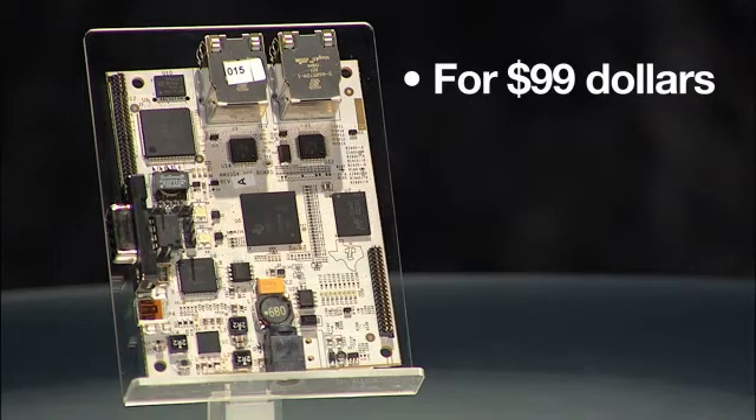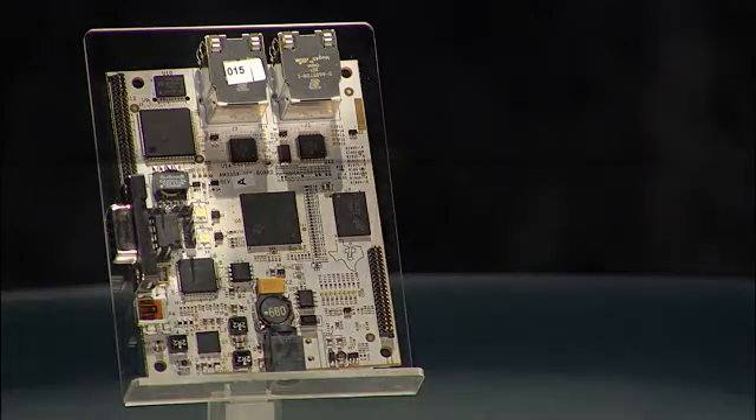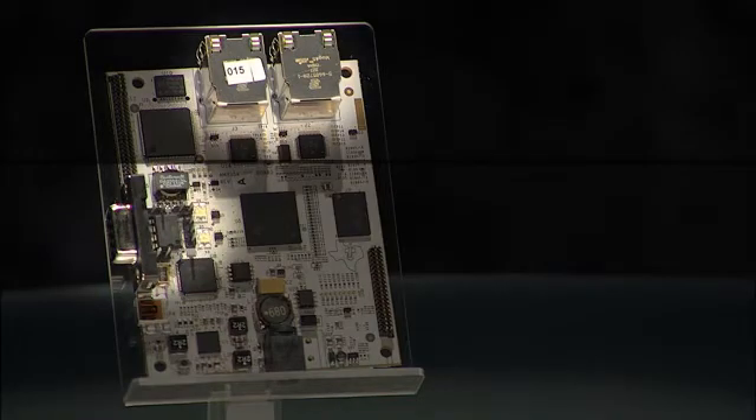For $99, this tool comes with production-ready certified software and makes adding industrial communications as easy as programming a UART or SPI interface.